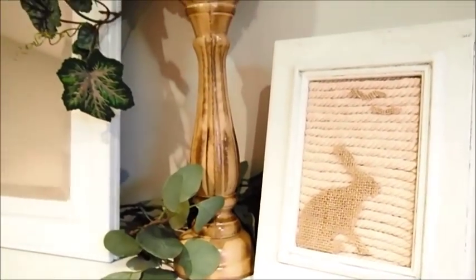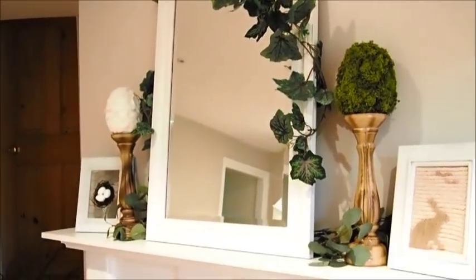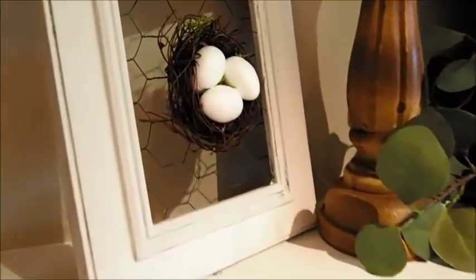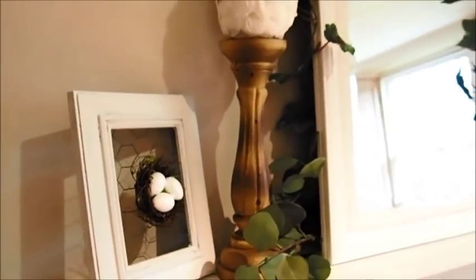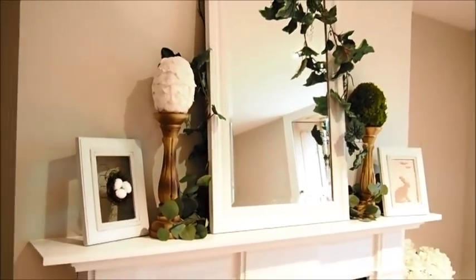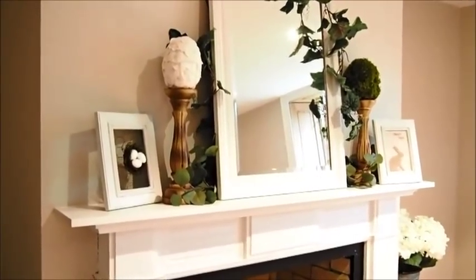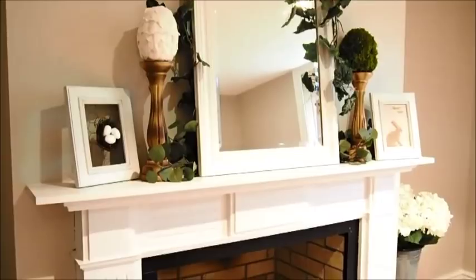That's just a nice view, adding a little bit more brown to the display. There's not a lot of brown, just enough to create a different look. We've got the brown in the nest, then the candlestick holders, and then a little bit in the hessian bunny in the photo frame on the right. It's sweet. I quite like that — I like the candlestick holders, I like the symmetry.